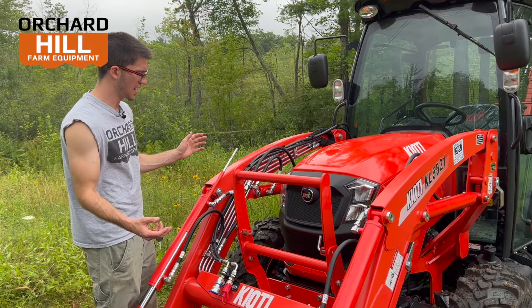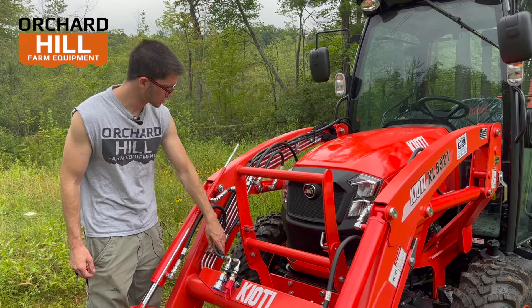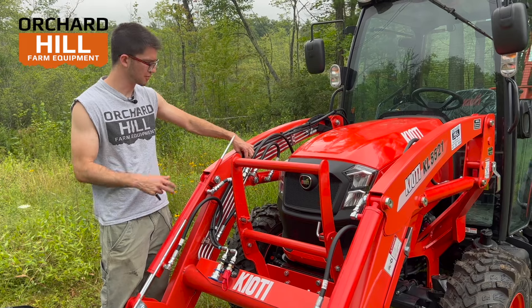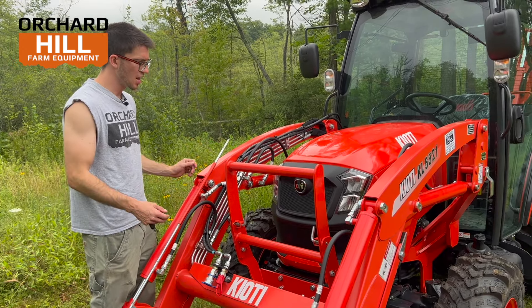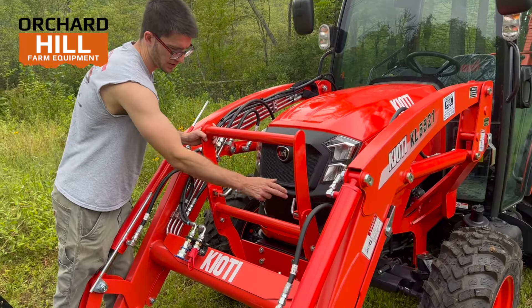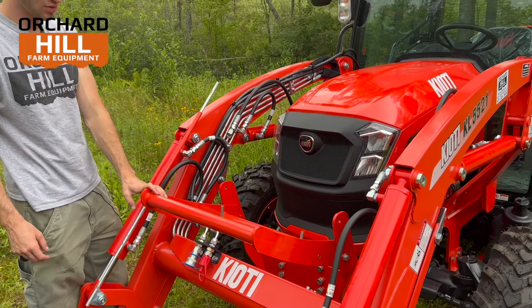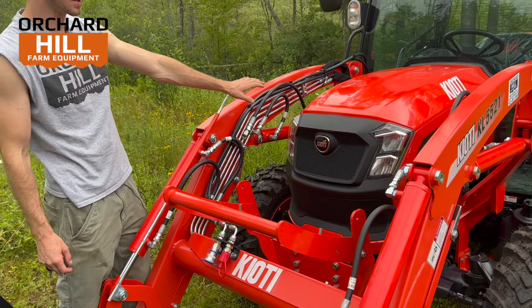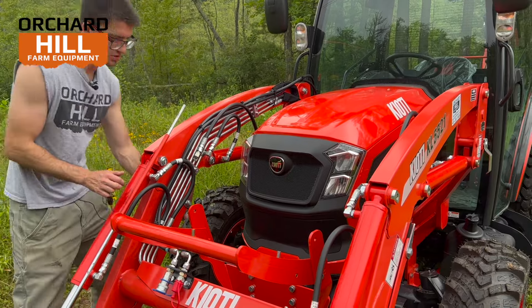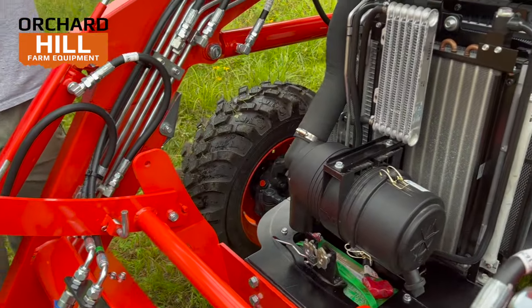On this loader, all your hydraulic lines are right here. These extra ports for the third function go back to the cab area. Third functions are very popular on these models, so we usually stock them in pretty high quantities. The grill guard folds out of the way so you can access your hood. There's a little pull handle right down here, you pull that and your hood will slide up.